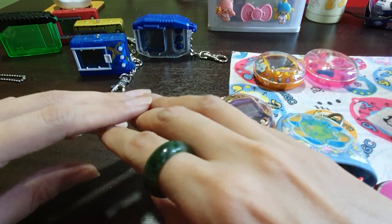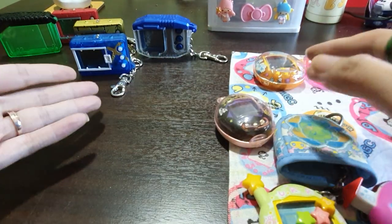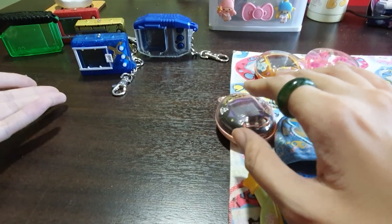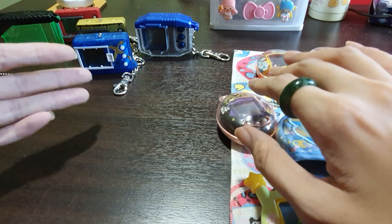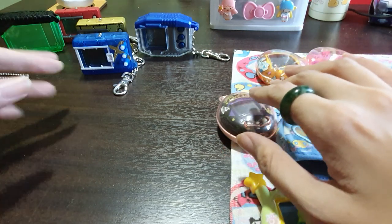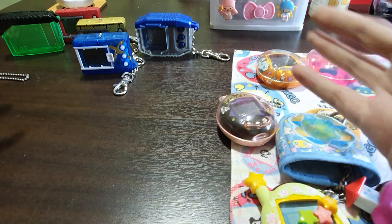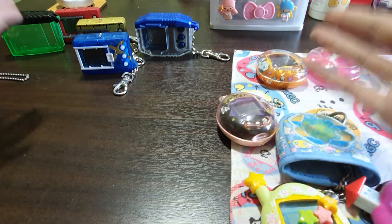And that's all! I hope that you like this sharing and find this information useful, so that next time you know what to buy and what kind of cases to fit your different versions of Tamagotchi. That's all folks, take care, stay safe, and thank you for watching!